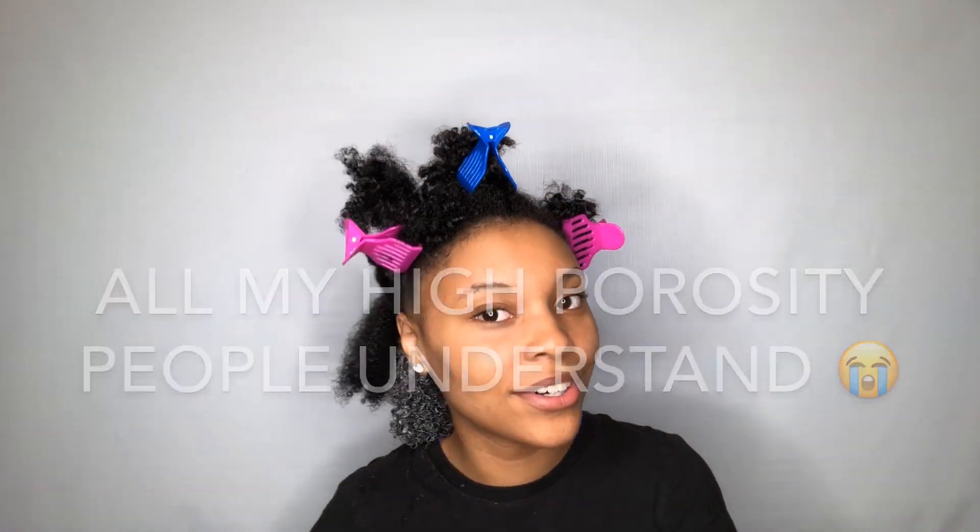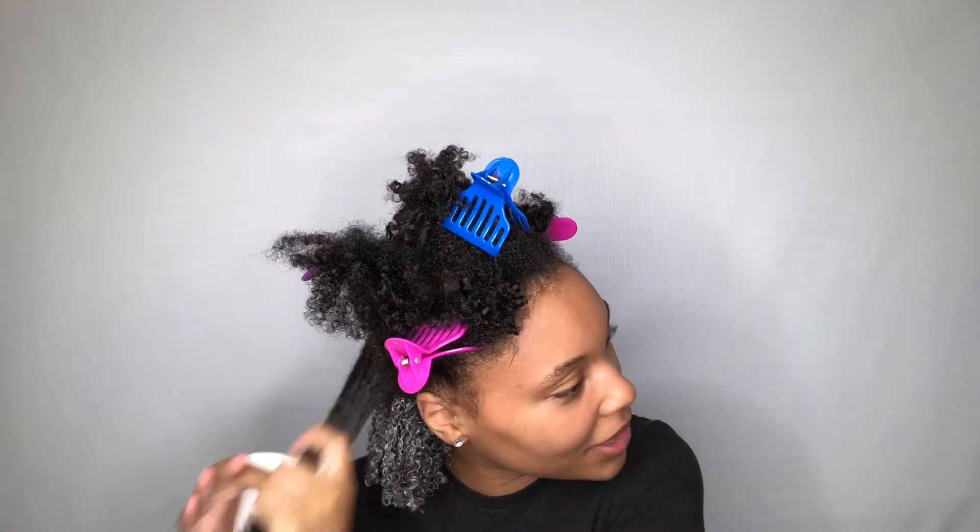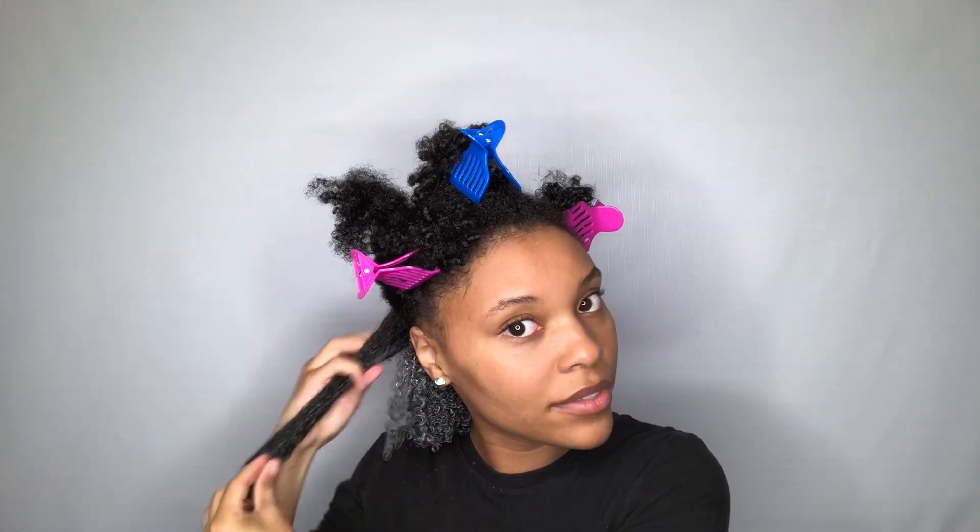My hair is already dry and I literally just got out of the shower 15 minutes ago. Life with high porosity — so much fun. Natural girls are going to be the reason we run out of water, just saying — the amount of water I use just for my hair. I'm just mostly using the praying hands method along with raking the product through, because I want to make sure that I have little to no tangles in my hair. I already detangled while I had conditioner in it in the shower, so I don't really want to detangle with a comb. I like to use as little manipulation as possible.